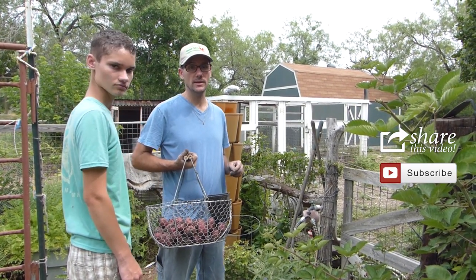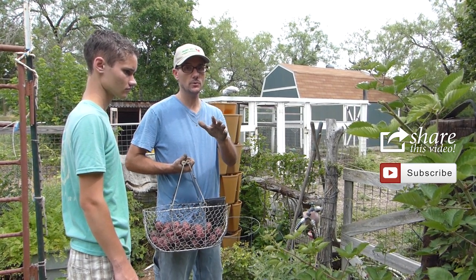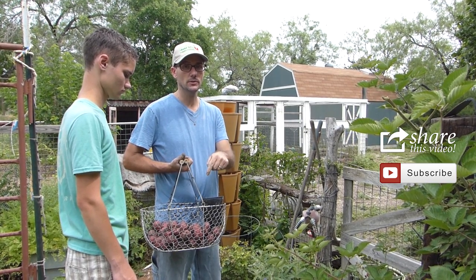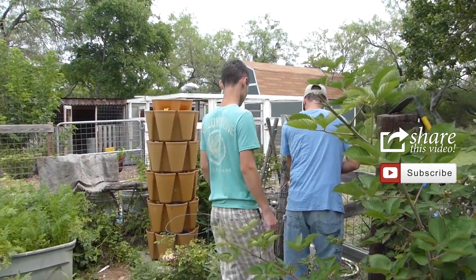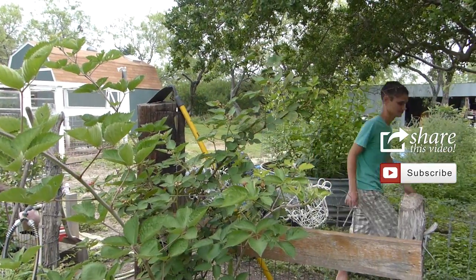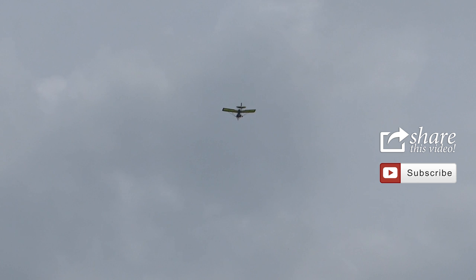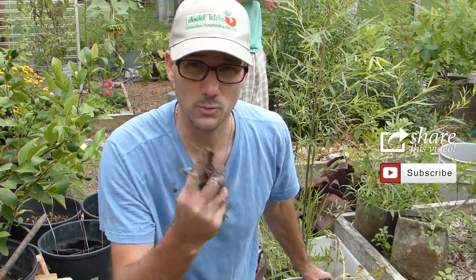Thank you so much for joining me in the Daddy Curbs Garden. I hope you enjoyed this episode of Harvesting Potatoes. I truly enjoy you being here with me. Thank you for sharing your love in the comments below. I'll talk to you soon. Those are some of the noises I have to deal with when I'm trying to create these videos — that's really annoying when you're editing.